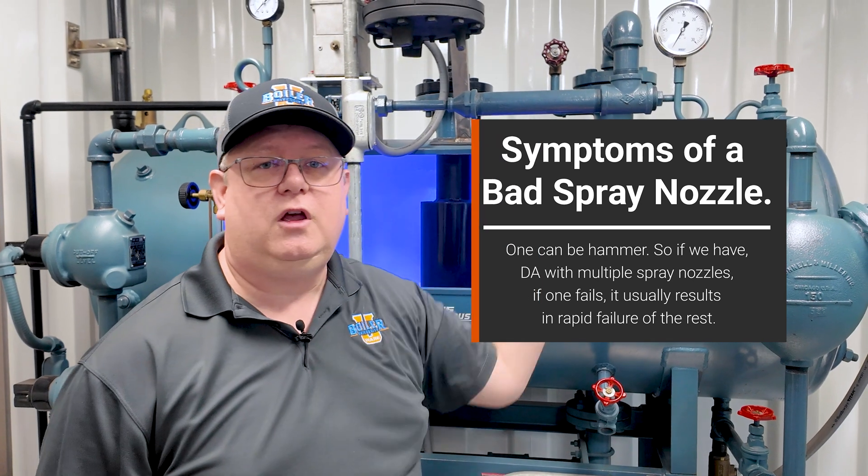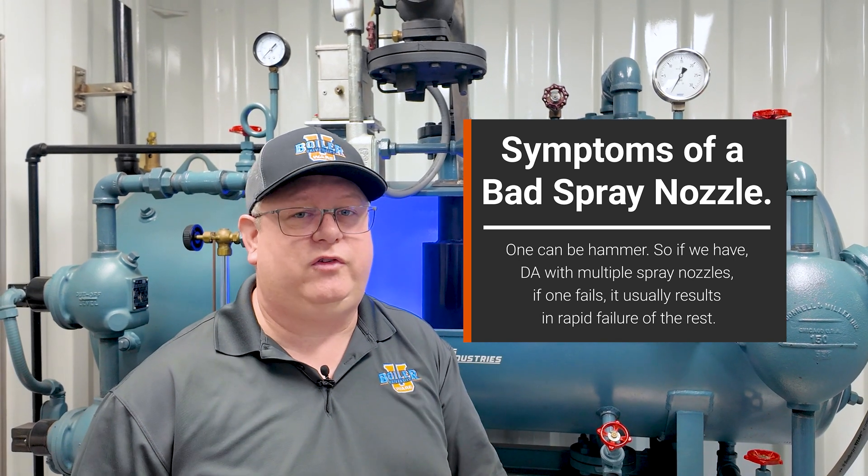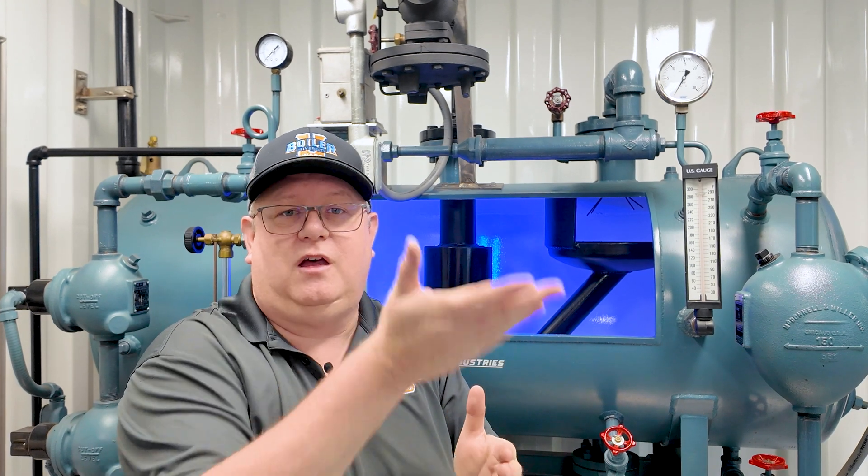Some symptoms of a bad spray nozzle: one can be hammer. If we have a deaerator with multiple spray nozzles and one fails, it usually results in rapid failure of the rest, because that spray nozzle also works like a check valve. When the water pressure cuts off because the feed valve is throttling shut, it should close, preventing steam from backing into the feed water piping. If it doesn't, we can get hammer as the feed water shuts off — steam infiltrates that space with colder water — and again when feed water cuts back on. The first failed nozzle causes hammer that rapidly degrades or breaks the other springs and spray nozzles.